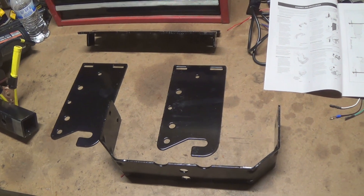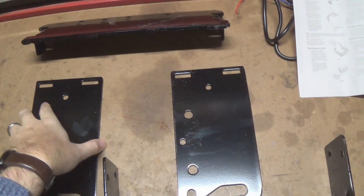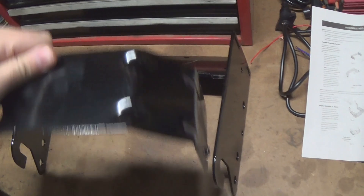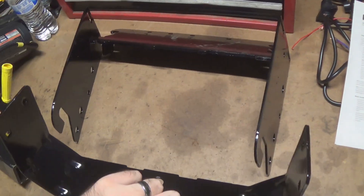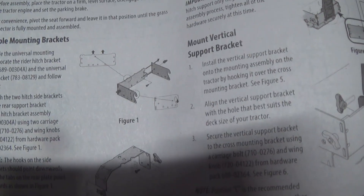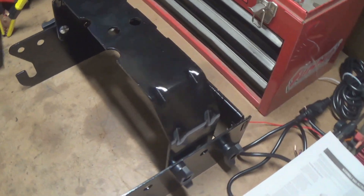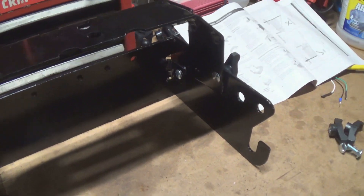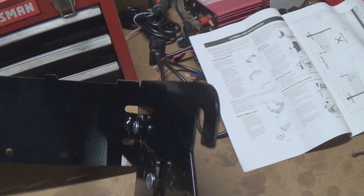So it looks like all four of these pieces go together something like this, and then this piece goes in the top or bottom. It's supposed to look like that — something like this when it's mounted together. Actually this is upside down; I'm going to mount it to the Cub something like this.